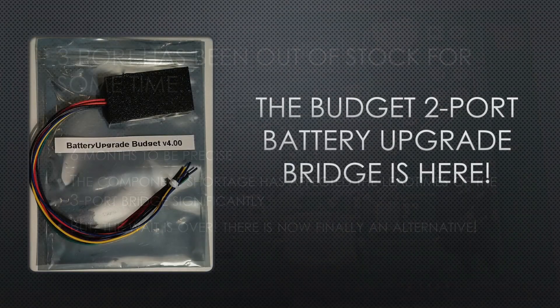Introducing the budget battery upgrade CAN bridge. This bad boy is powered by an ARM-based CPU, and at the same time is significantly cheaper to source.